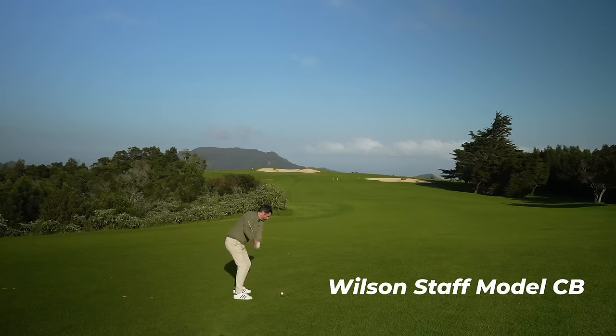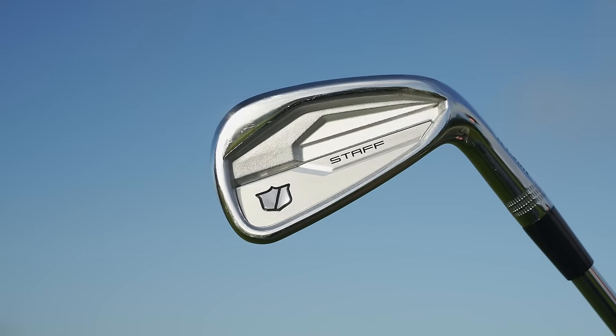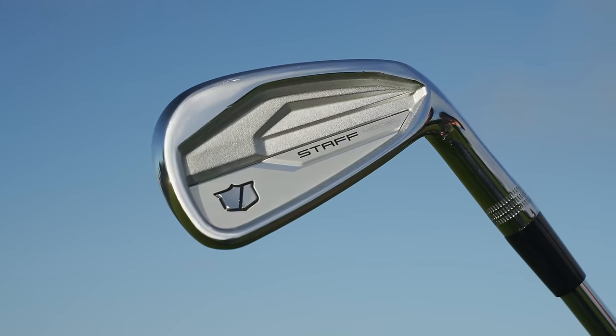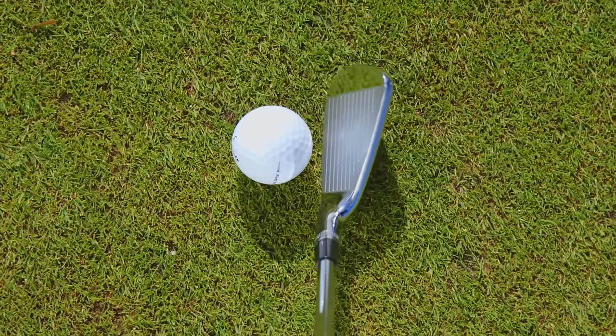These Wilson Staff Model CB irons were a real favorite of mine in testing. From a feel point of view they're smooth and really buttery soft. I like the overall simplicity of the package, and from a feel standpoint there was a little bit more forgiveness on some shots than some of the other irons. Particularly off-center, they feel gorgeous.